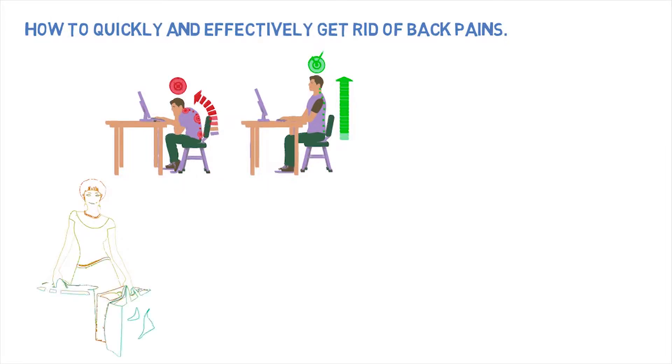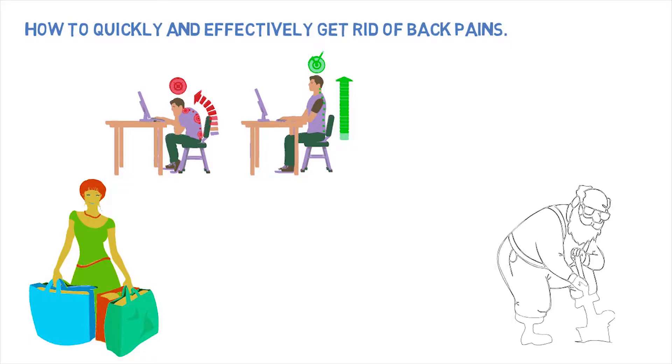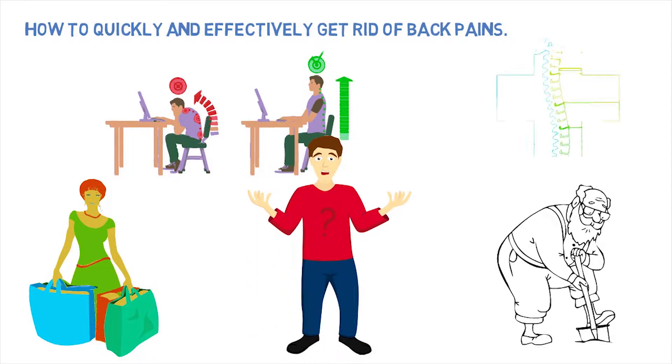How often do you experience shooting pain in your back? It manifests itself when lifting something heavy or working in the garden. How then in this state to continue to do daily household chores? Is it really time to go get medications?